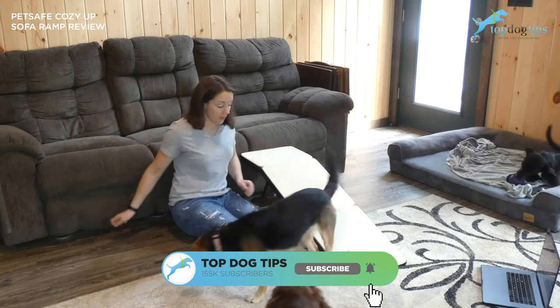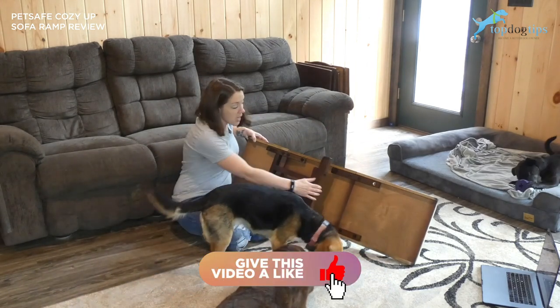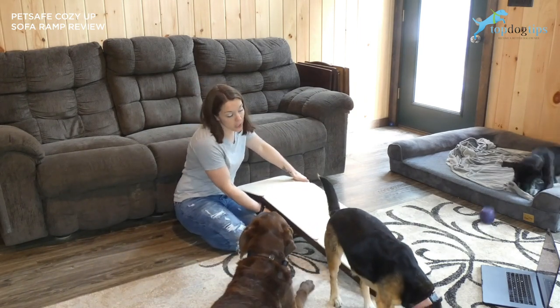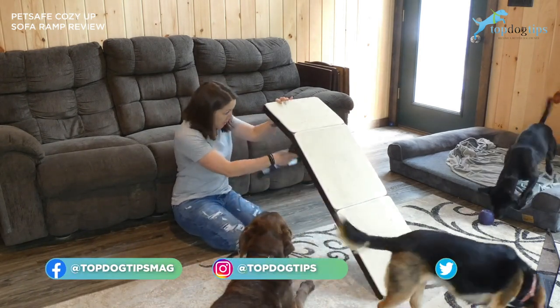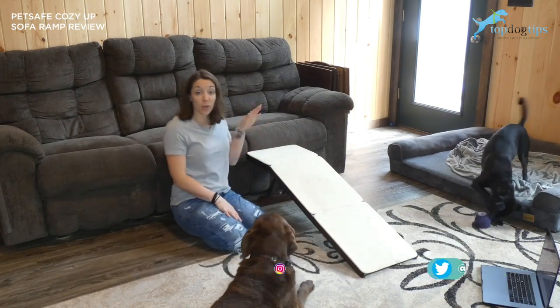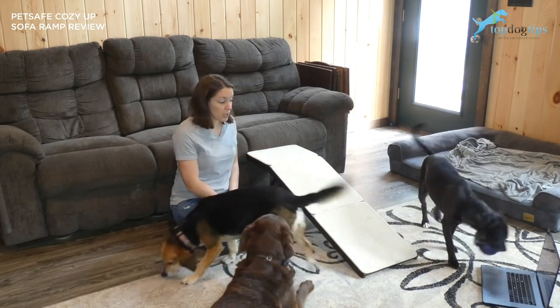The ramp itself, if I can get Molly down, is foldable. You can see here it folds up underneath — you could slide it under a bag, put it in a closet, whatever you need to do. For example, if you had people over and didn't want it out, or you wanted to travel with it. It's kind of bulky for traveling, but you definitely could do it if you wanted to.